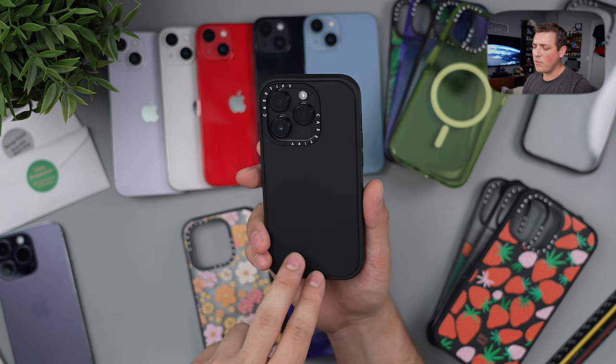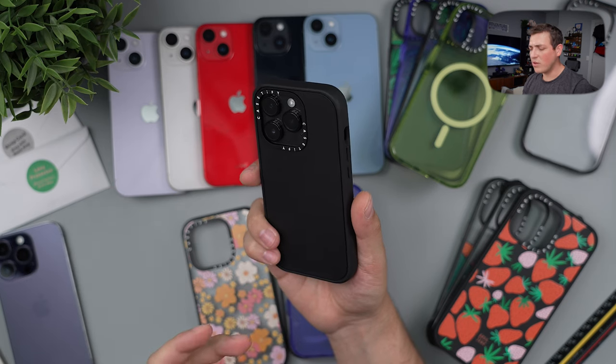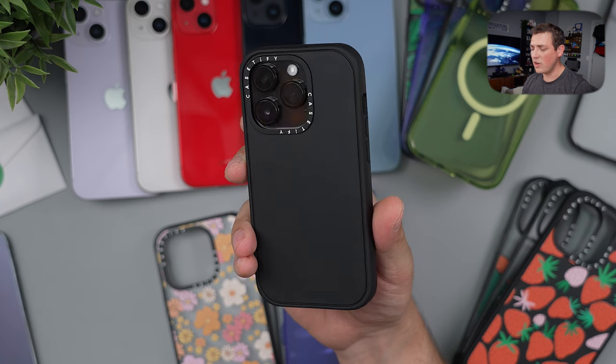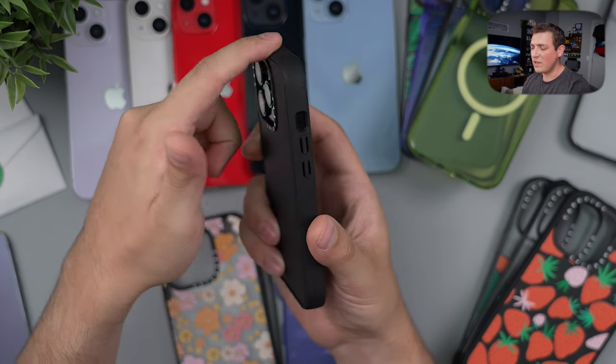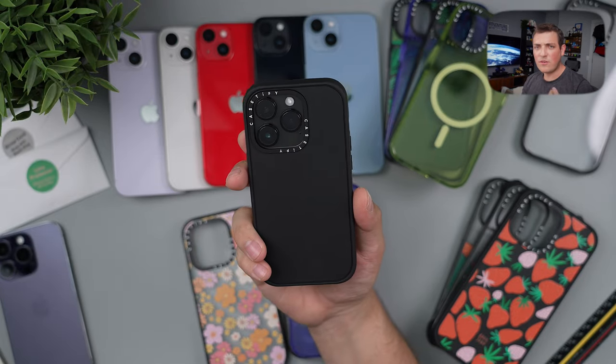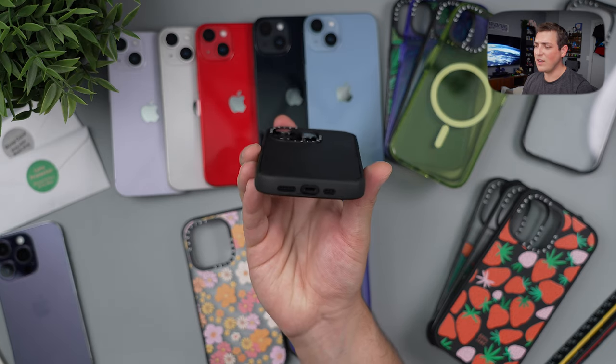This case is very comparable to Otterbox's commuter cases, but it manages to be slimmer and less bulky while still providing a big level of protection when you drop your phone. We will be doing a drop test later in the video. Now, with a black case on all these phone colors, you're basically hiding the whole back and only showing the accents on the devices.